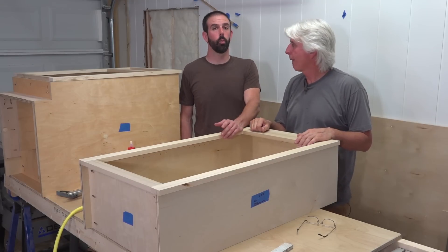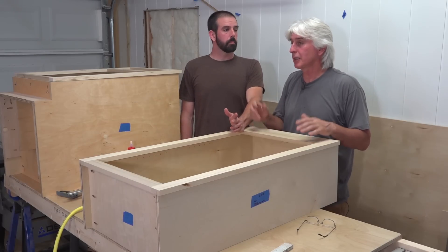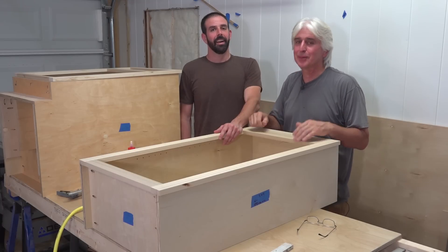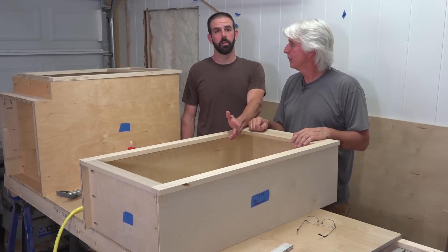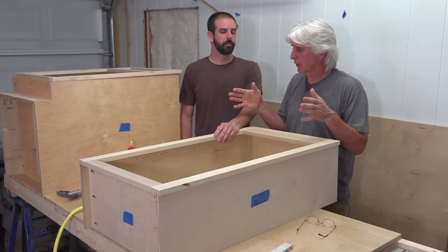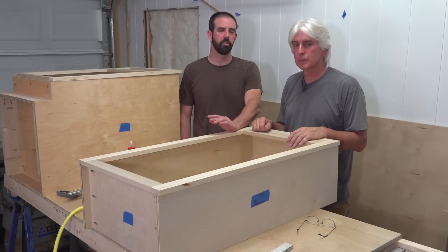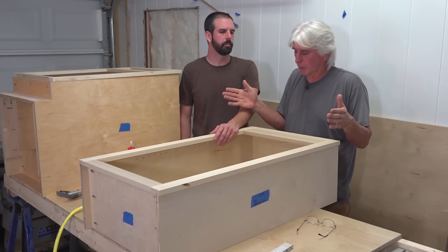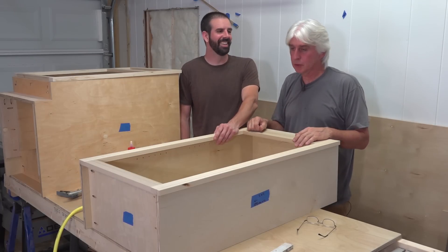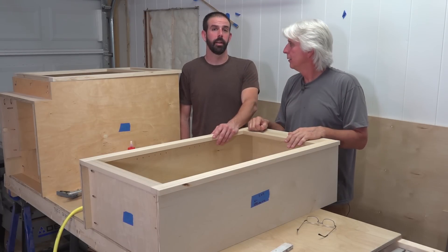As you saw in the earlier videos, one thing that really made us take a lot more time was we were using the job site saw we have — the Milwaukee. Great saw, it did a good job and does what it's designed to do, but we tried to make it do the work of a precision high-dollar cabinet saw. We're going to do a video later comparing it to the Delta saw we got at Lowe's, which does a great job for the money. It's a contractor saw with a 30 inch fence, and that's where the job site saw really struggled — it only has a 17 inch fence. The table is so small; it's perfect for out there on the job, but when you try to do big four by eight sheets of plywood and get a precision cut, it doesn't do so well.